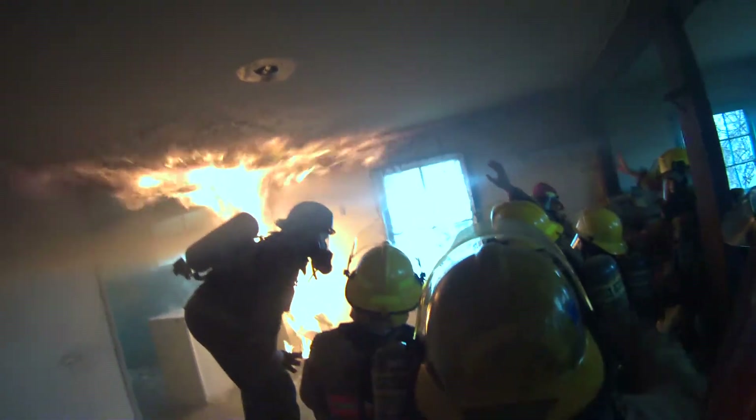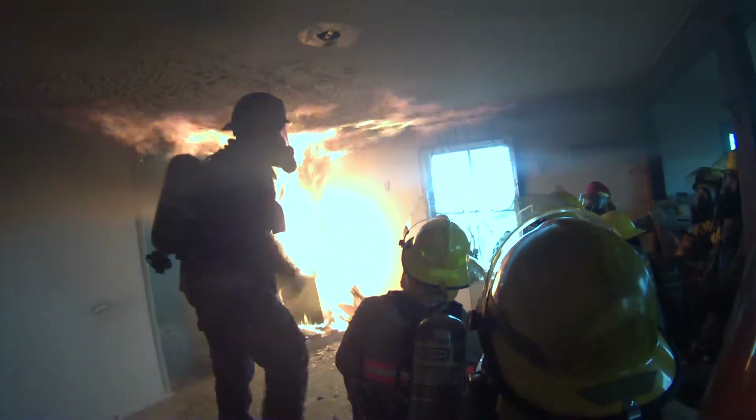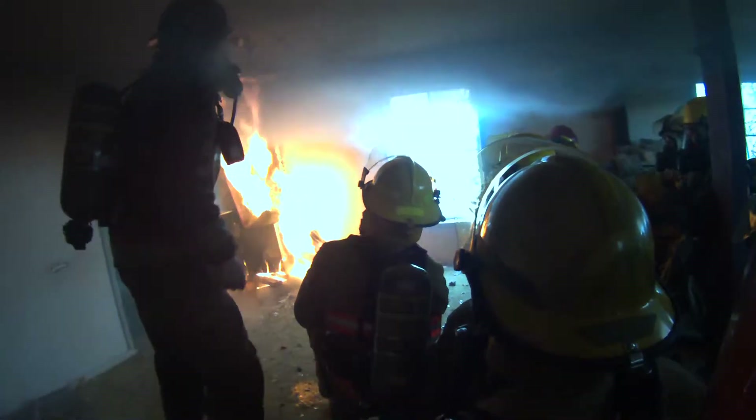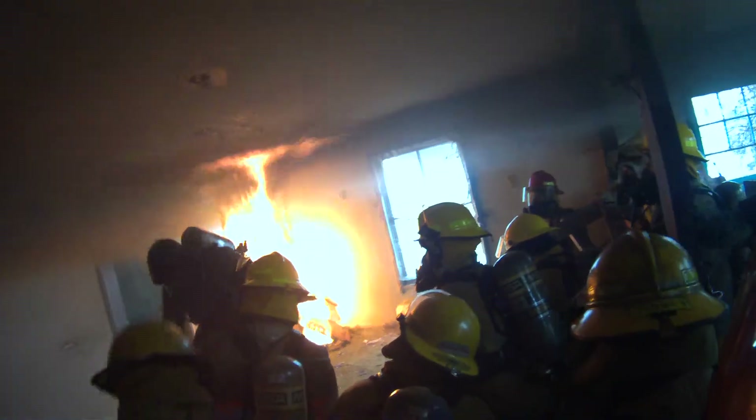Put your hand up in the air. It's a little bit different now, isn't it? Because we've got rough heat up there. What did the water turn to? Steam. And what did the steam do? It absorbed the heat — you betcha. All things we need to know: we can push those hot gases around. If you put too much water, you change the thermal balance and push all those hot gases down to the floor where you guys are.